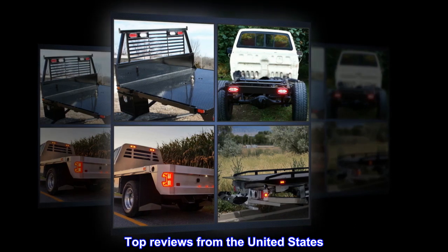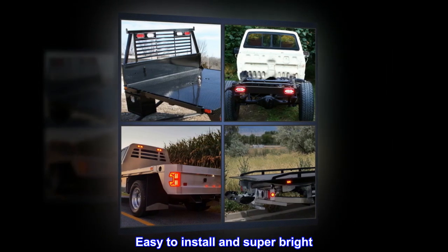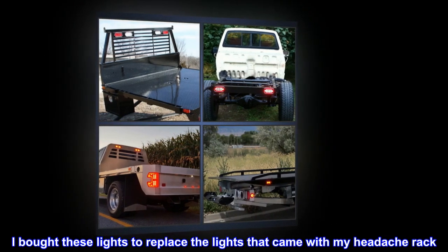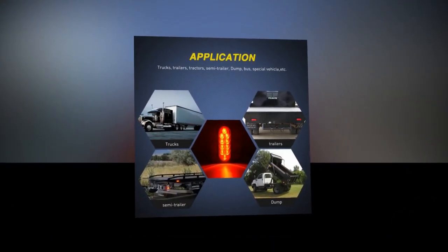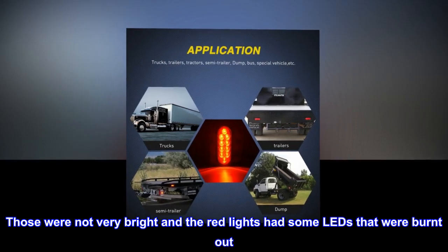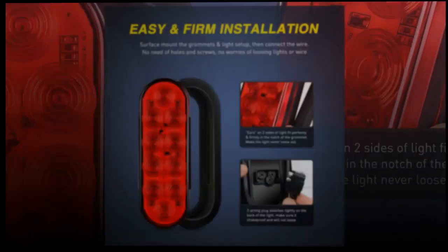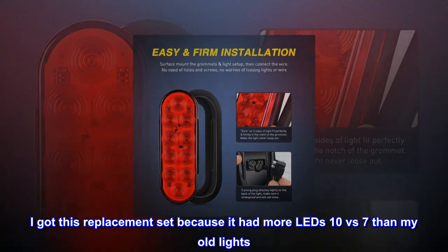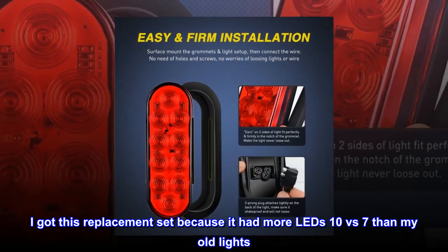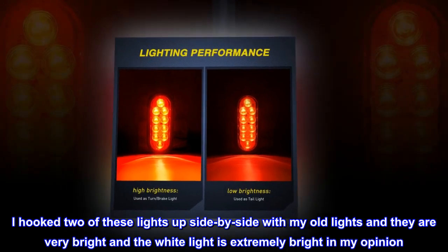Top review from the United States: Easy to install and super bright. I bought these lights to replace the lights that came with my headache rack — those were not very bright and the red lights had some LEDs that were burnt out. I got this replacement set because it had more LEDs: 10 versus 7 compared to my old lights. I hooked two of these up side by side with my old lights and they are very bright.